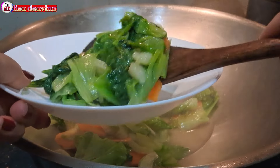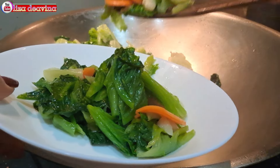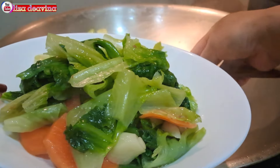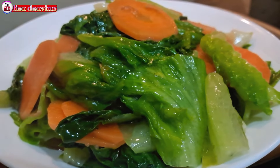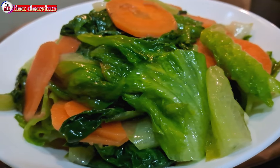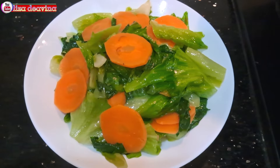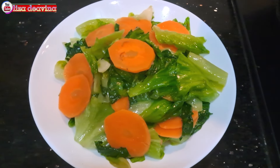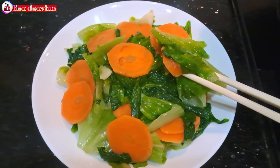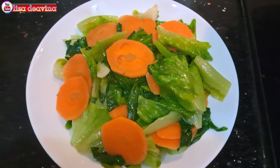Tumis wortel sayur selada — simple, sederhana, bikinnya gampang banget. Joyness Food Hong Kong Style. Enak, seger, sudah siap untuk disajikan. Selamat mencoba. Wassalamualaikum warahmatullahi wabarakatuh. Terima kasih. Thank you.